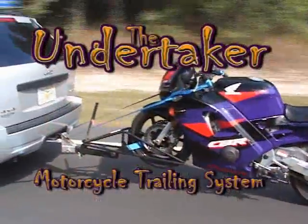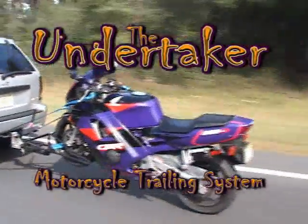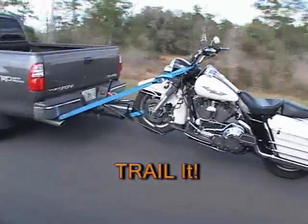Introducing the Undertaker Motorcycle Trailing System. Don't trailer it, trail it.